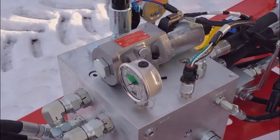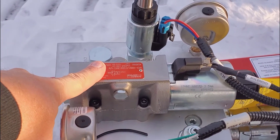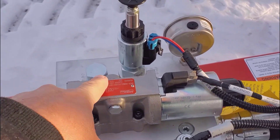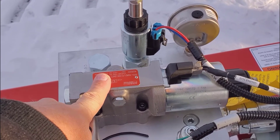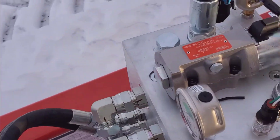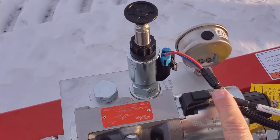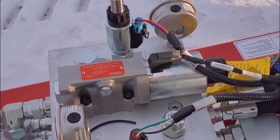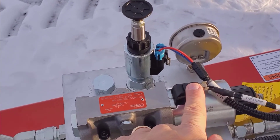When the oil enters the block, it first travels to the directional control solenoid up here. The default position for the openers with no power to this solenoid is openers going down. An effective way to test that is to make sure your hydraulics are engaged in the proper direction, engage your opener circuit, pull the power off on this coil, and the openers should be going down. If we want to raise the openers, we apply power to this valve and it will raise the openers.